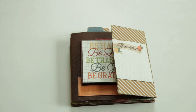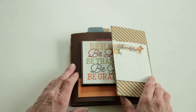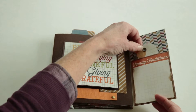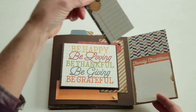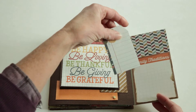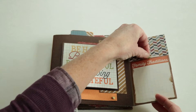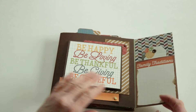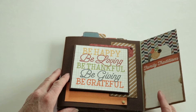We added some brads and some eyelets and just had a lot of fun with this. This flips open — it's a little pocket with a little tag in there.